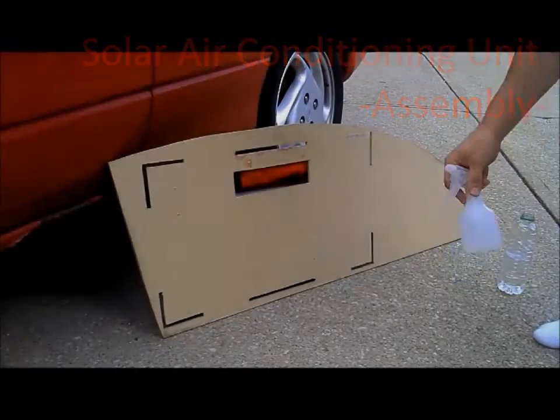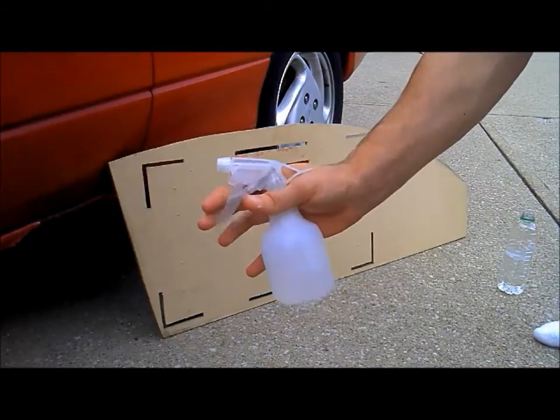Hey everyone! This video is going to show how the solar air conditioning unit is assembled and set up.